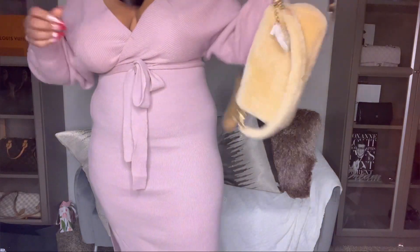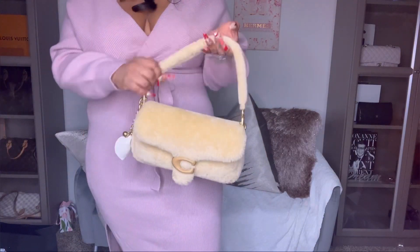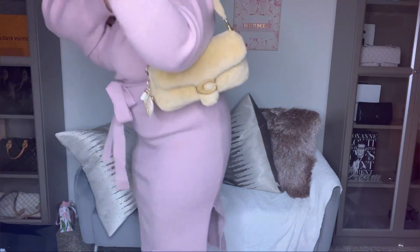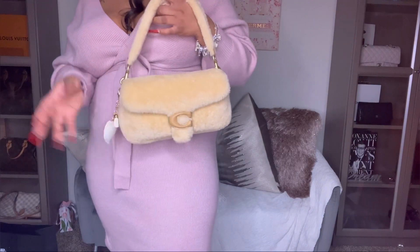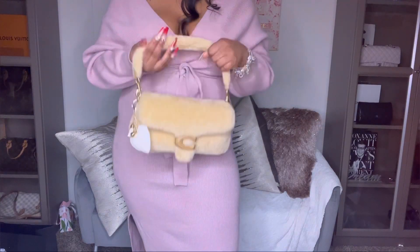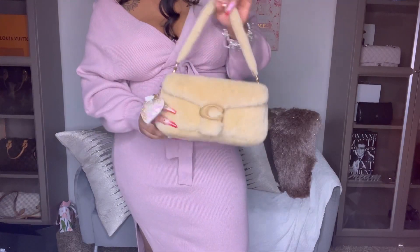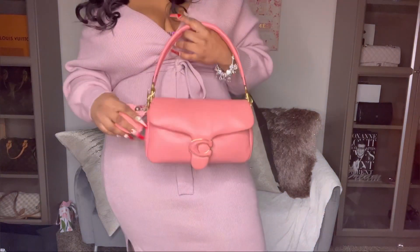And then you can take off the long strap and wear it on the shoulder or on the arm like so — it's just a very cute, very Y2K bag and I'm completely here for it. I'm completely here for all of Coach's upcoming designs; they've been doing an amazing job and their bags are still very good quality. You get a way better price than the usual luxury bags I usually review, so for a contemporary brand I really do like Coach's stuff — though I will say I don't like the Coach monogram, I prefer their leather pieces.